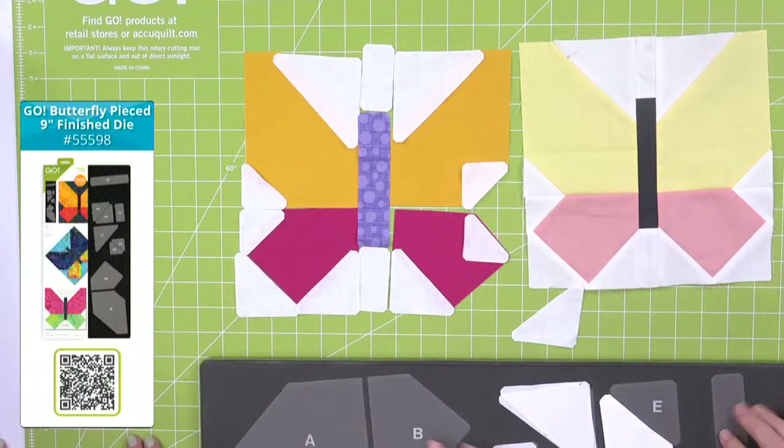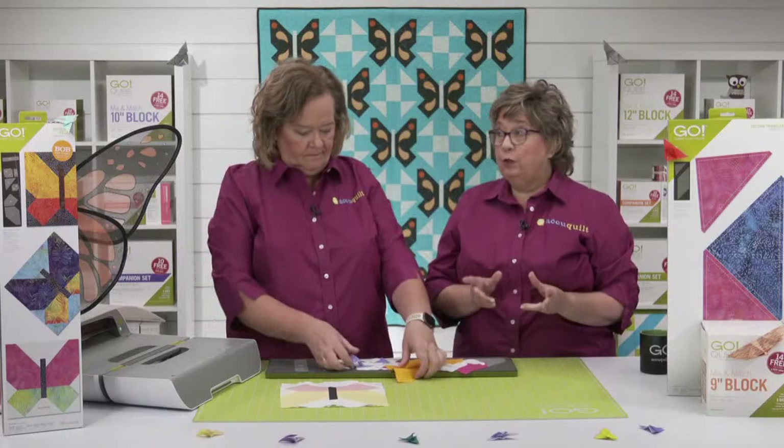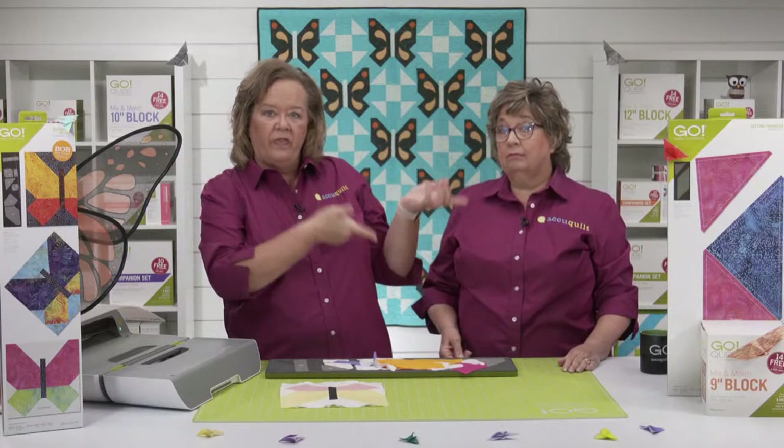Don't worry about it not looking like it lines up perfectly — seam allowances are all built in. You're going to see how they go together because those specialized dog ears line up. So if your dog ears aren't lining up, that's your clue to go back and make sure your rectangle or triangles are laid out right. This is such an easy block — quilters of all skill levels could make it. Check out the product page at AccuQuilt.com to download the detailed cutting and block assembly directions including the coloring page.